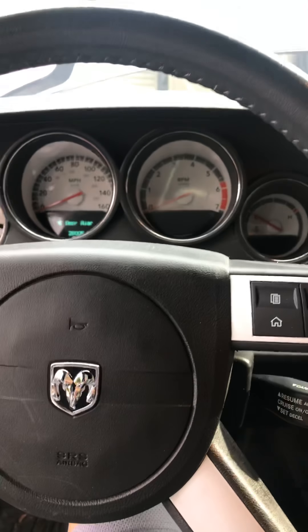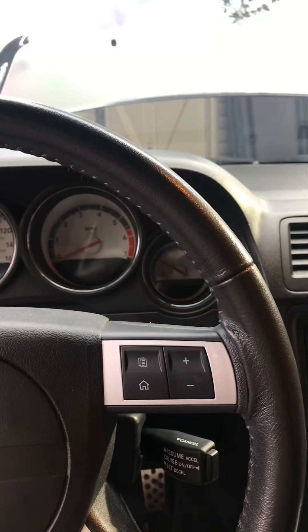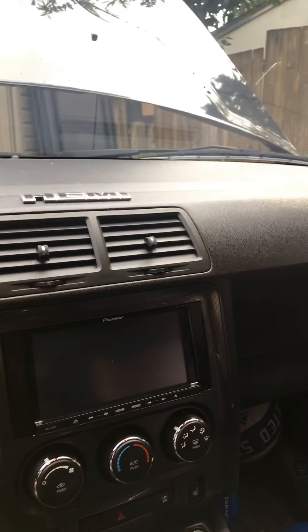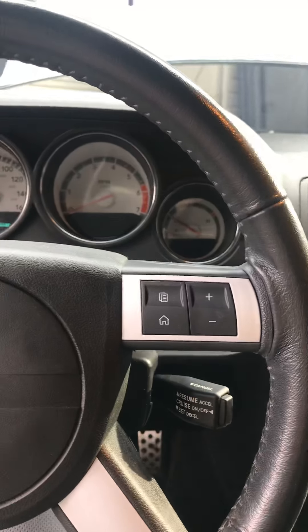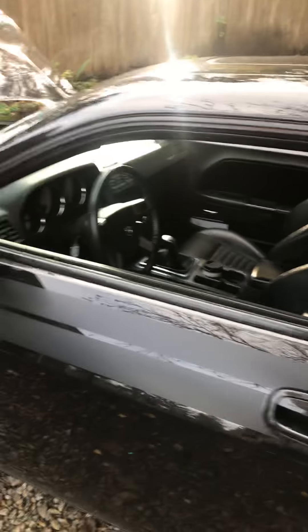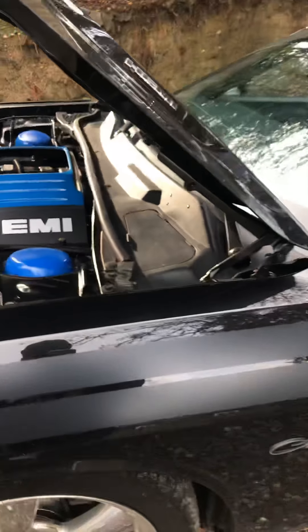28,005 miles on a 2010 Challenger RT Classic — super clean Challenger. It's dirty right now though. This is just a follow-up on what I've done with it so far.